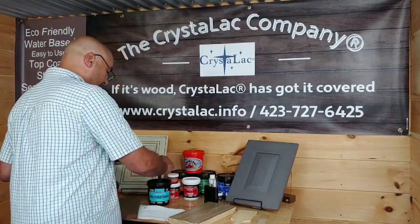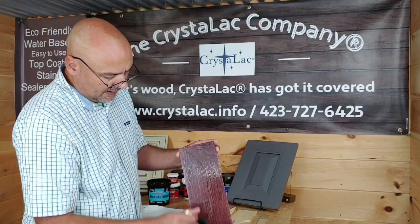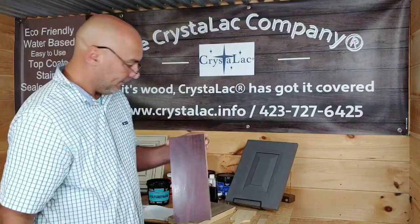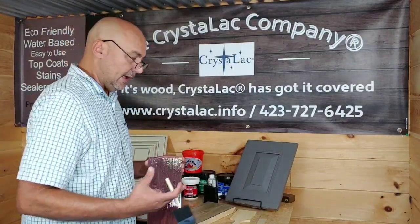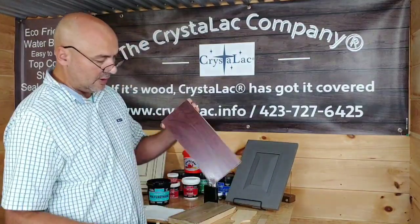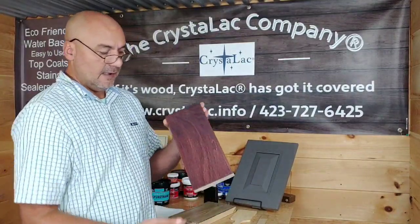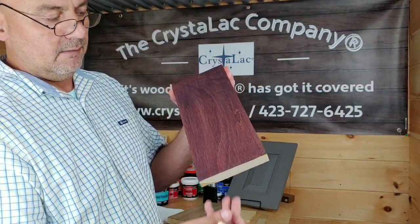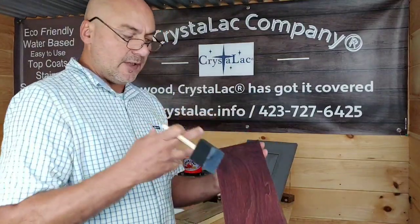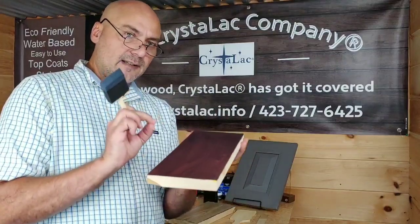The purpose is not to load up and try to build a coat by applying too much product. You can see I'm putting this on vertically, and the amount of product I'm putting on is not thick enough to run, drip, or sag. I'm using our Extreme Protection Polyurethane, which is a true water-based polyurethane — non-yellowing, self-leveling, as you can see. Put it on quickly in nice, even, thin coats. You can see a few bubbles in there, but once you apply that thin wet film, just leave it alone. All the lines and bubbles will level out.